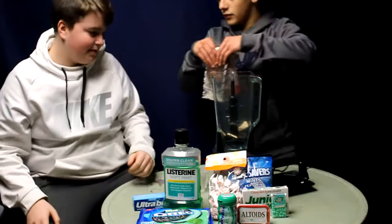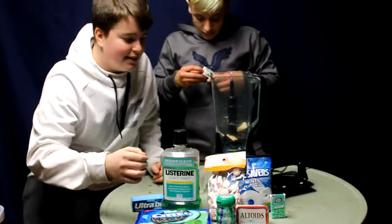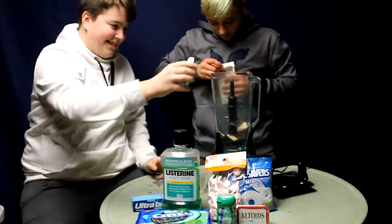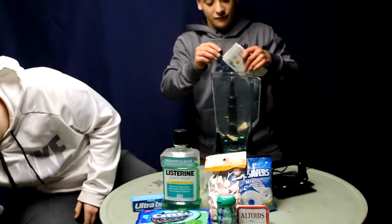Put our stuff in here. We're going to add our Junior Mints. I'll add the Tic Tacs.